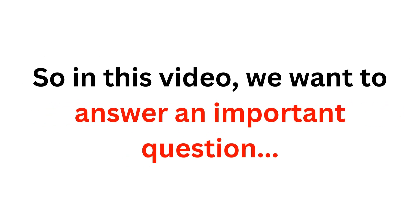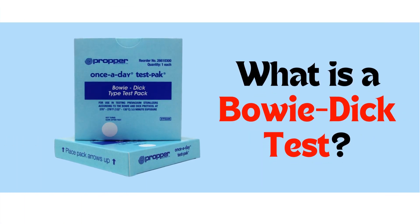So in this video, we'd like to go over a very important topic in terms of autoclave sterilization and answer this question: What is a Bowie-Dick test?